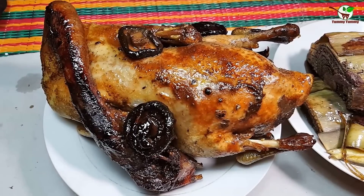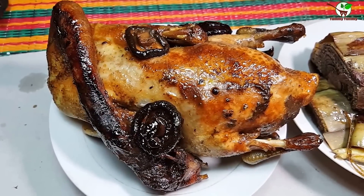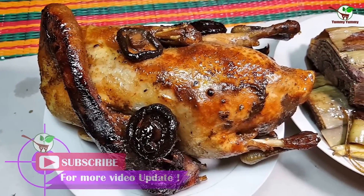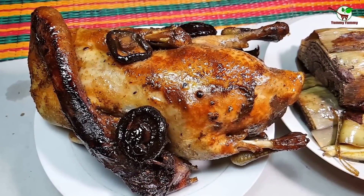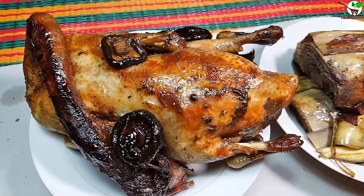Thank you to everyone who always likes, comments, and shares on my video. Please don't forget to subscribe to my channel to get more video updates. Thank you for watching — goodbye, see you next time, bye-bye.